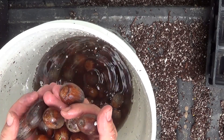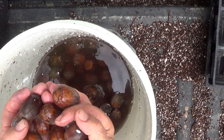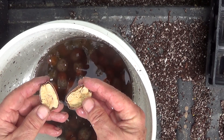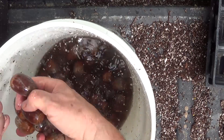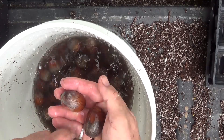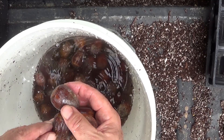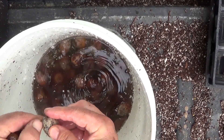I floated them and they all sunk again. I sacrificed one and busted it open just to see what they look like inside — they look great inside. Looking through them, I saw a few that were starting to crack already. There's one right there already starting to crack a little bit, so hopefully these germinate pretty quick.